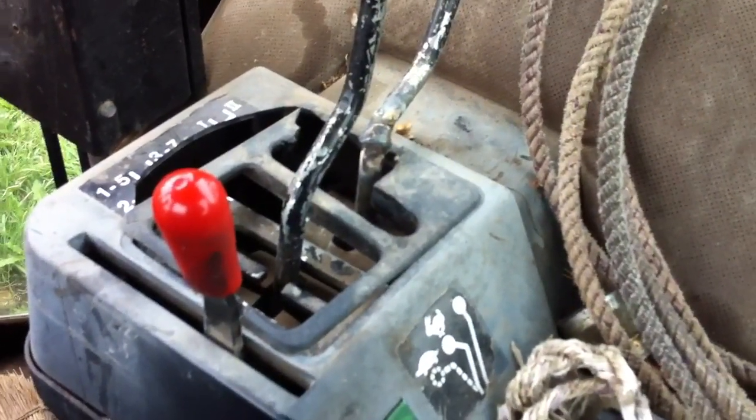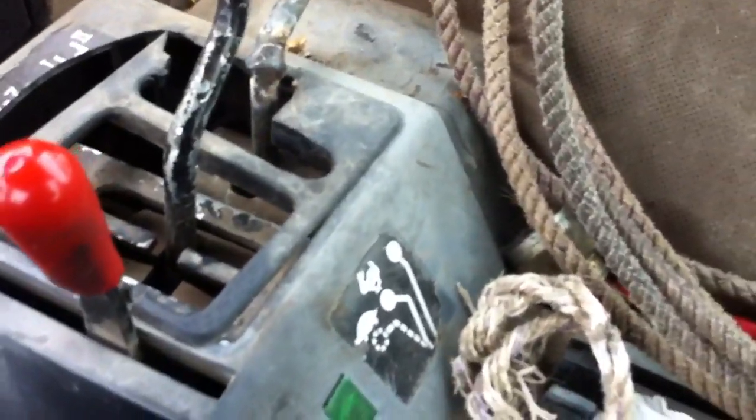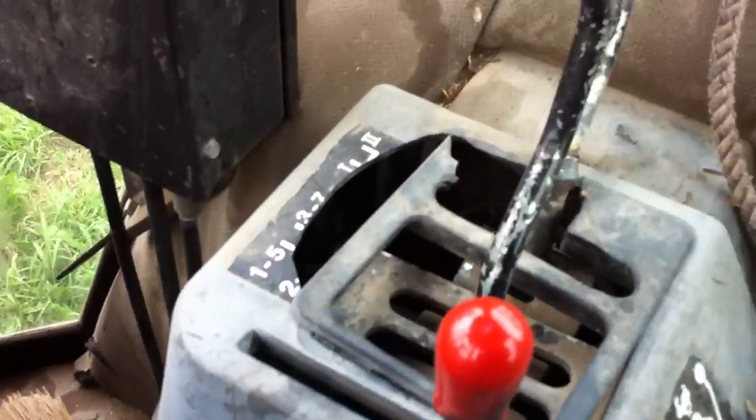Here's that infamous transmission. Oh my god, I hated that. Well, actually it wasn't bad on the John Deere. This one... I drove this the other day — you can't shift it. It's not very good.